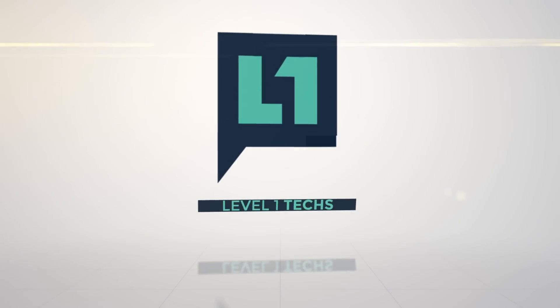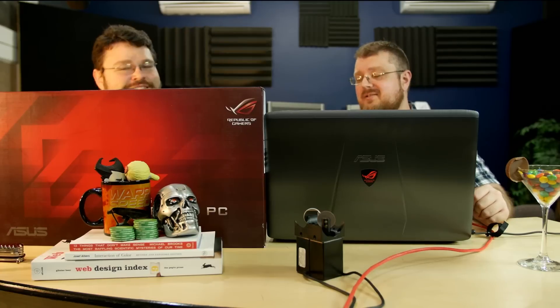Let's review a gaming notebook. This is the GL752VW ASUS ROG gaming notebook.